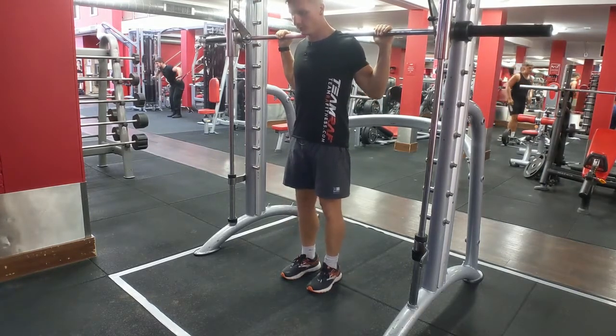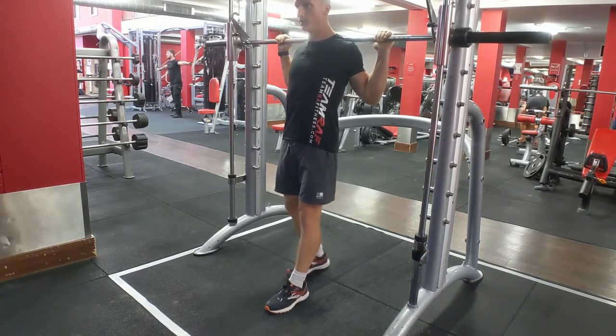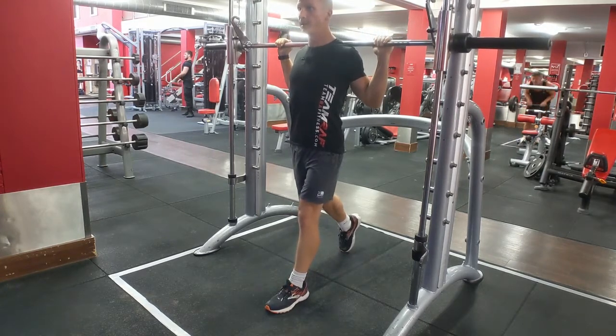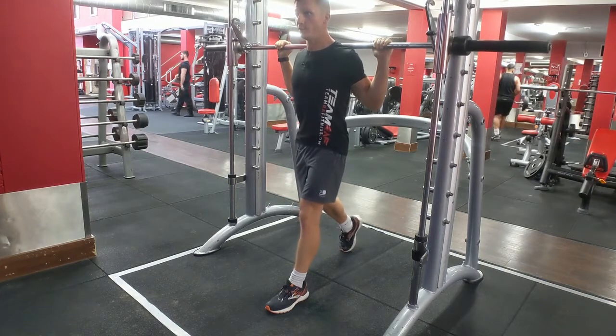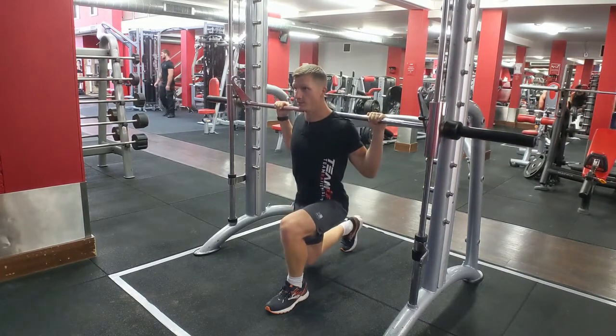Go into a nice and tight position. One foot in front of you, one in the back. Keep your core tight, tilt your pelvis, rotate your elbows, and angle straight down.